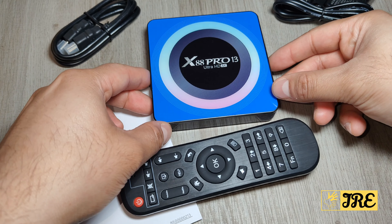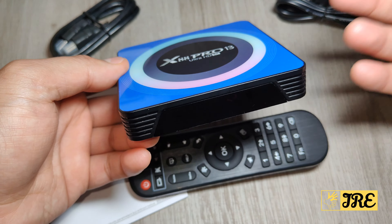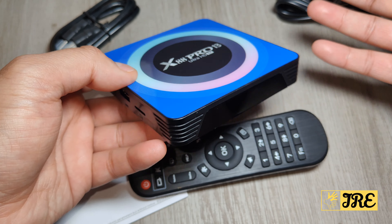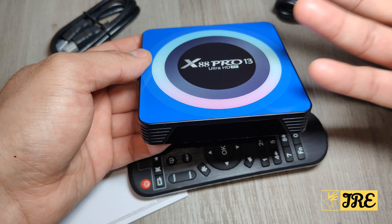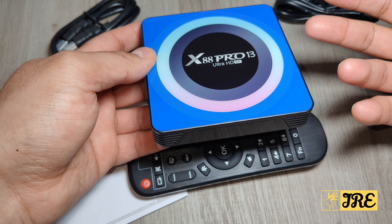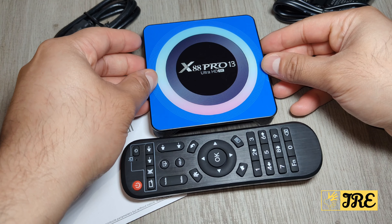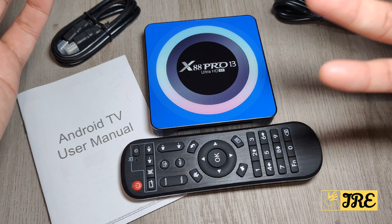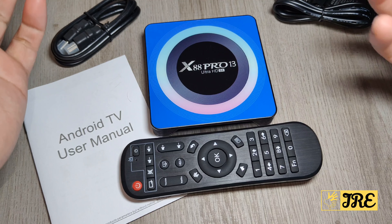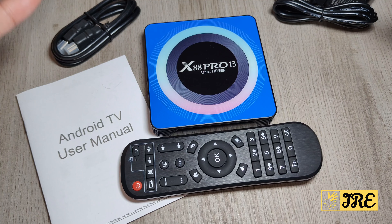It may sound too good to be true given the price of only £15 to £20, and the claim that it supports up to 8K output. Honestly, I don't think that's quite the case — in my opinion, trying it out, it supports up to 4K realistically. Let me get it up and show you exactly how it looks on the TV screen.